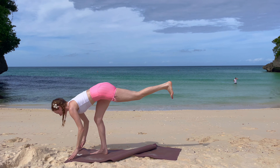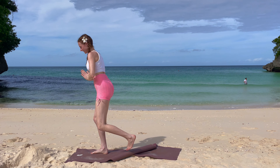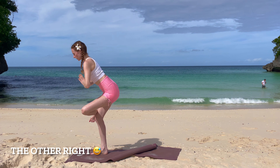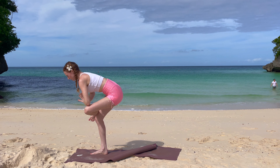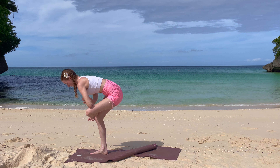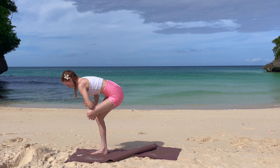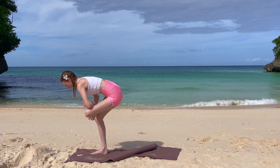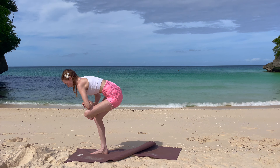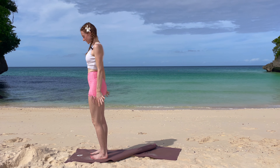Bring your hands back into prayer underneath you and slowly lift up with control, bringing your right ankle onto your thigh, then leaning forward from your hips, going into your standing pigeon — your foot is flexed. Stay here for one more deep breath. With your next inhale, lift up, exhale, bringing your leg down, stepping from side to side.